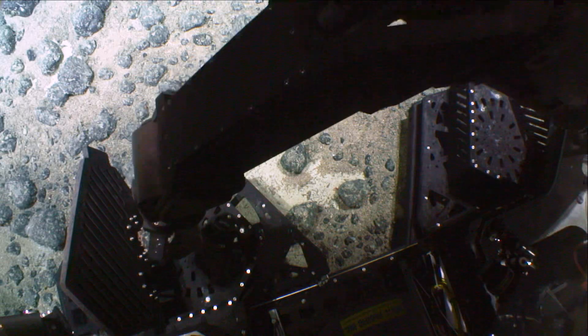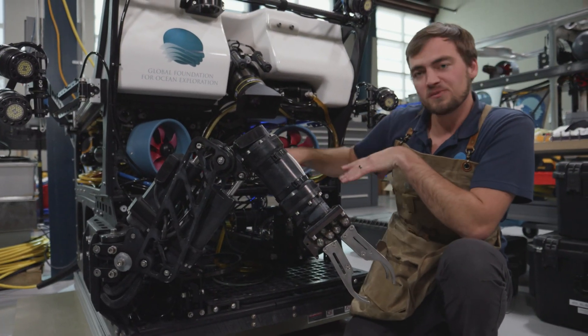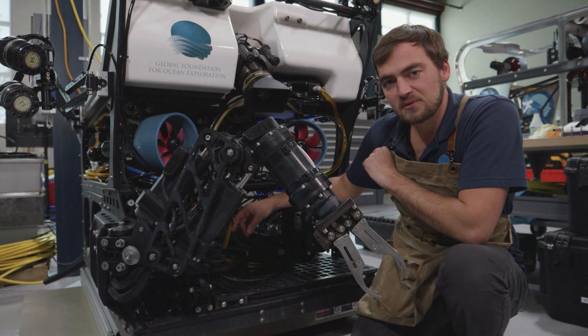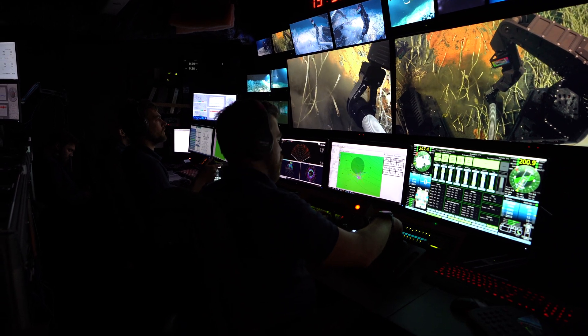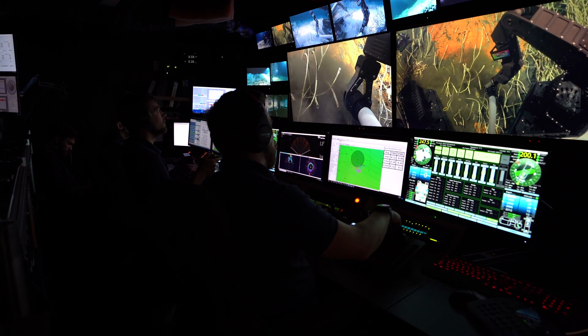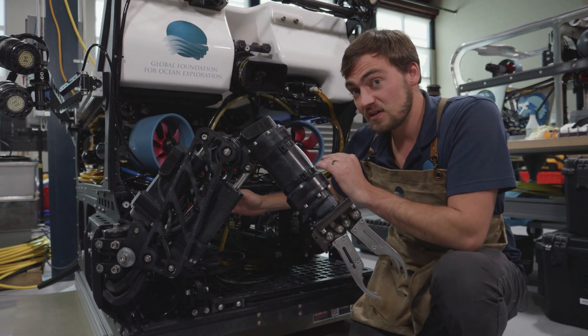So how do we use this manipulator? We're flying the ROV close to the bottom of the ocean. We're looking for rocks, we're looking for samples. The scientist is watching the live feed video from this camera here, and they see a coral, they see a starfish that they're really excited about, and so they say, hey, we want a sample of that.